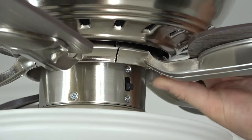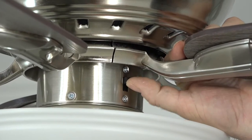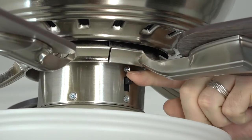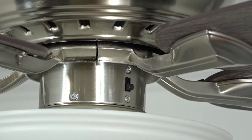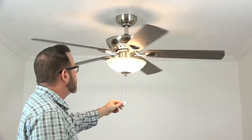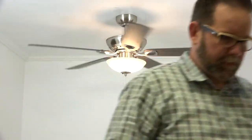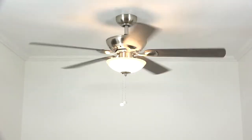This fan features a three-speed reversible motor. The reverse switch is located just above the light kit. Switch down creates a downward airflow for use in warmer months; switch up creates an upward airflow to pull warm air from the ceiling in cooler months. Make sure the fan is off before reversing direction. The fan is operated by pull chains: pull the center chain to turn the light on and off, and the off-center chain to control fan speed — once for high, twice for medium, three times for low, and once more to turn the fan off.